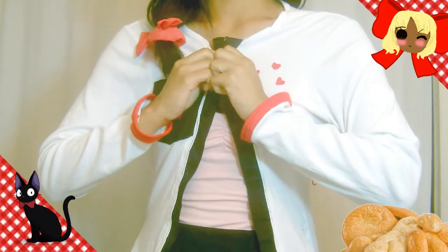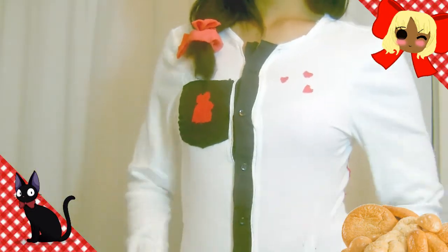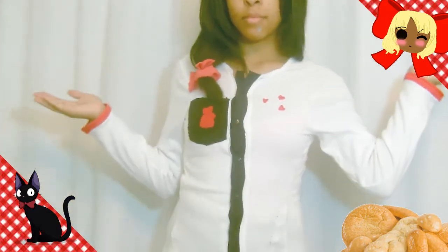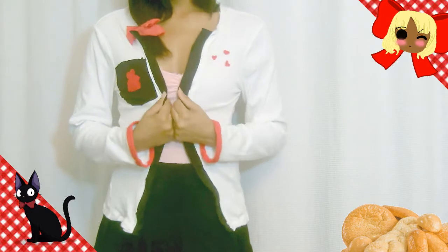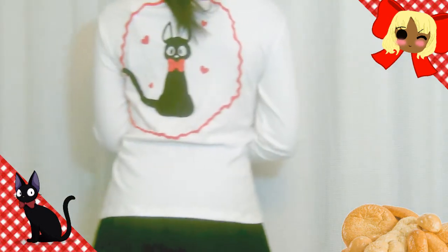Now once you have this buttoned up all the way, you have your unbuttoned and buttoned-up cardigan from Kiki's Delivery Service. I hope you guys enjoyed this tutorial as much as I did making it and wearing it. Don't forget to spread peace, love, and happiness — it's only up to you to make every day beautiful. I'll see you ladies and gents later. Bye!